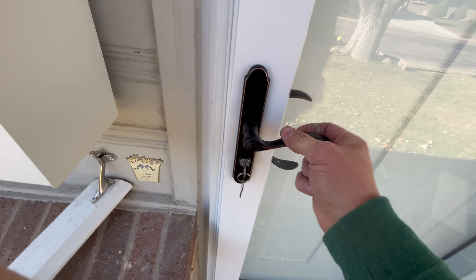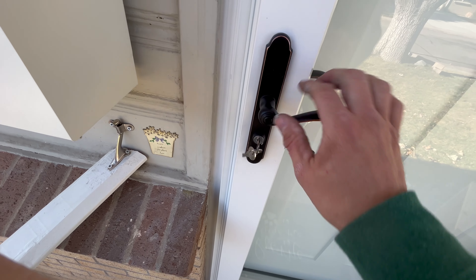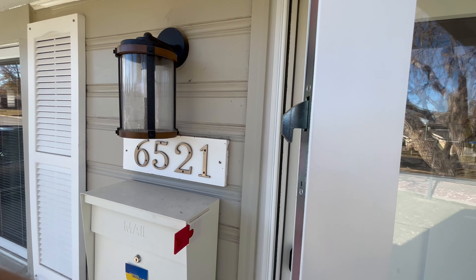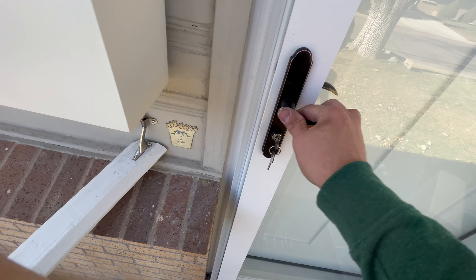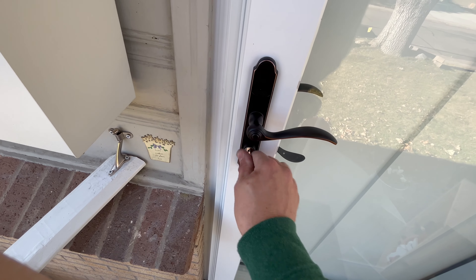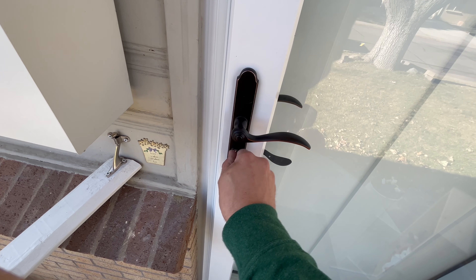To lock the door, you've got to pull up on the handle and then you can lock it. When you pull down on the handle, those hooks naturally go back into the door. So the biggest takeaway is: to lock the door, you've got to pull up and then lock. If you don't pull up on the door handle, it won't actually let you lock the door.